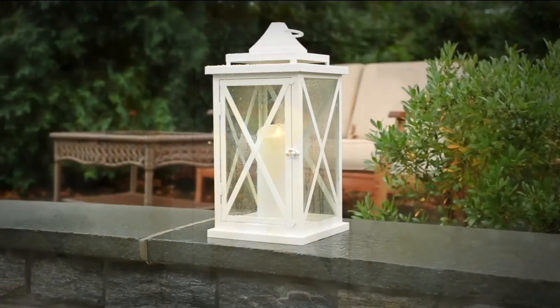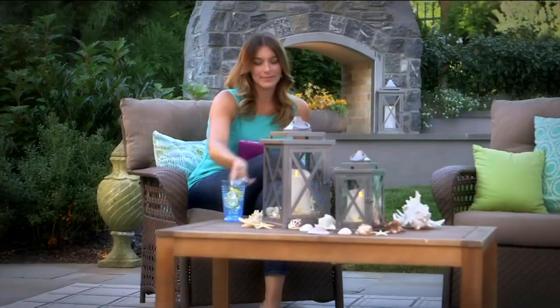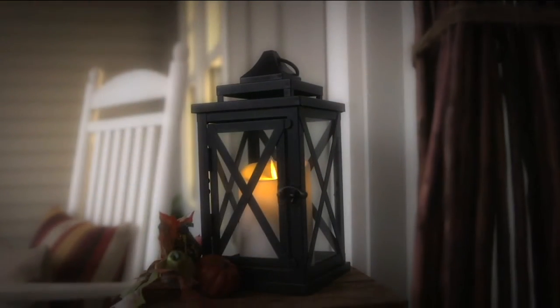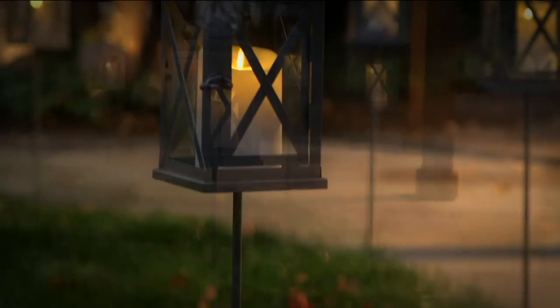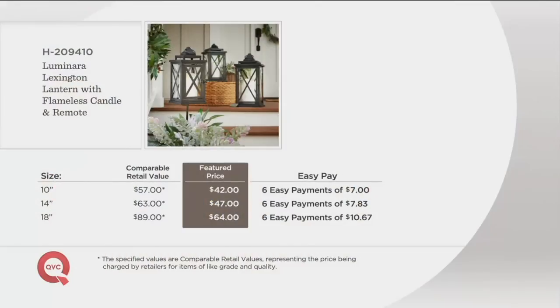We have so many beautiful colors that go throughout the year. I'm loving this new pewter — it's brand new, with almost a pearlized finish, and the crossbar design is something we're doing for the first time architecturally, so it really looks like a piece of furniture. If you're looking around your home right now and there's that one little thing missing that's going to add warmth and welcome, the lantern is the way to go. With the easy pay, six payments are as low as $7 and up to almost $11 to get one home.